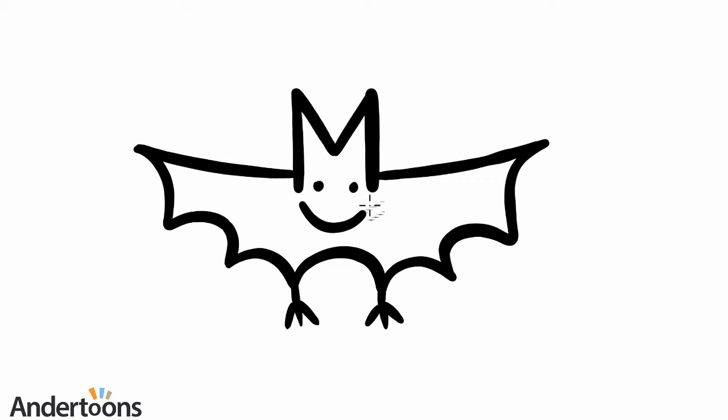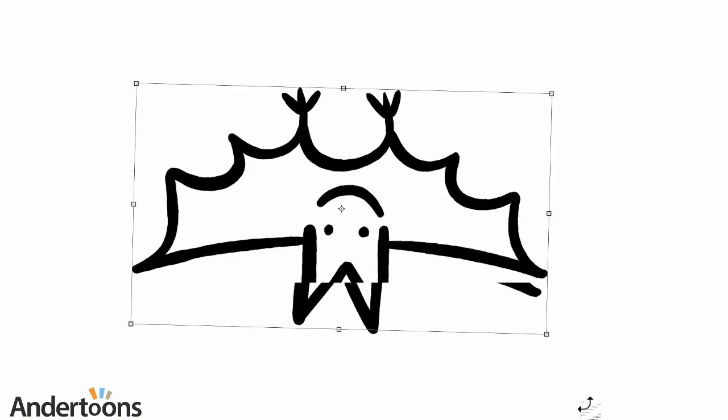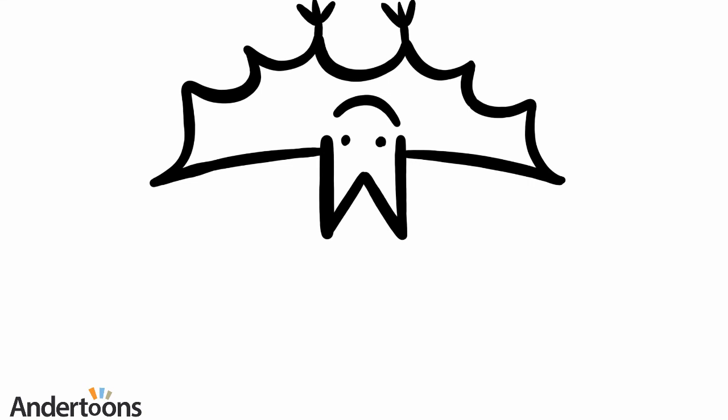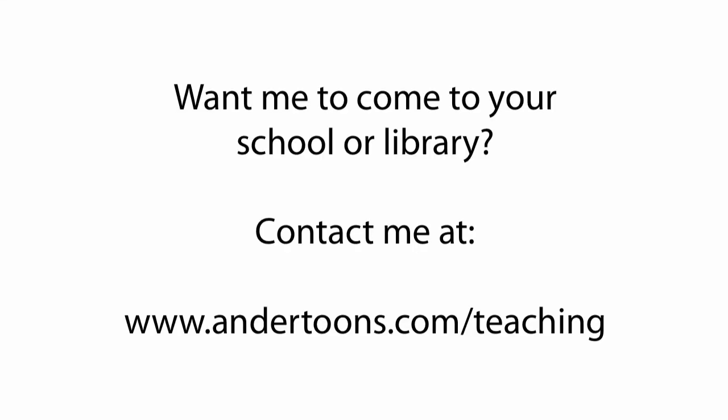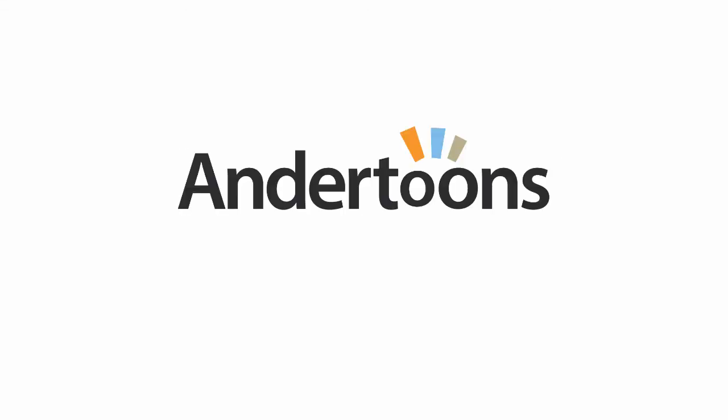And I bet by now you can tell that we've drawn a bat, who might be happier if he was hanging upside down. To be continued...